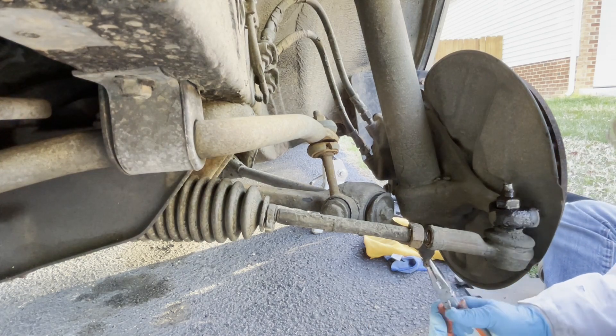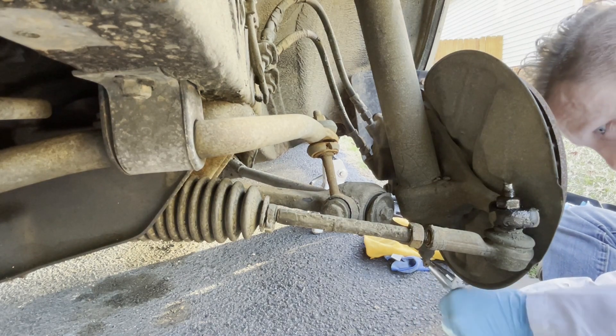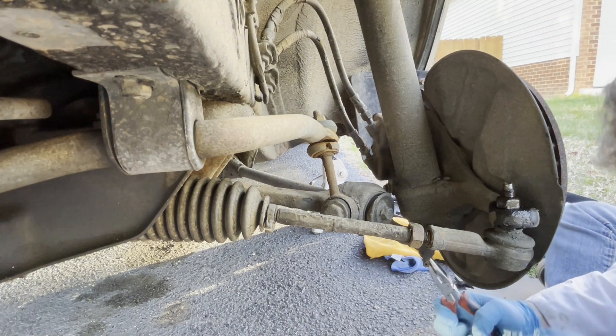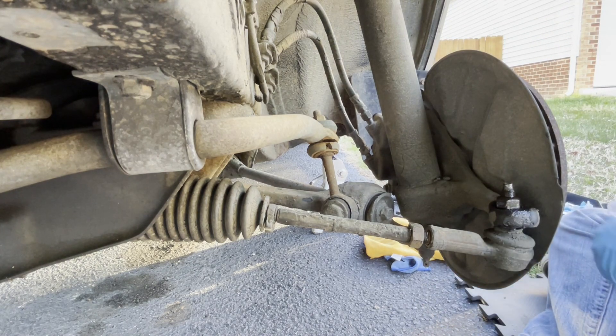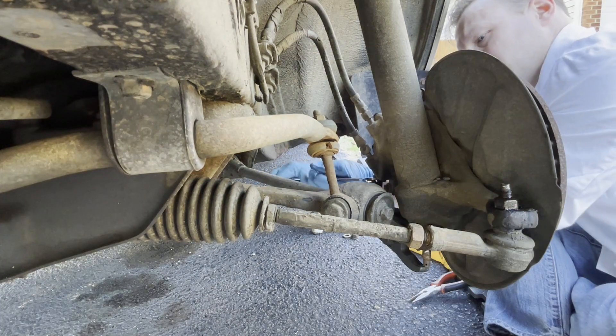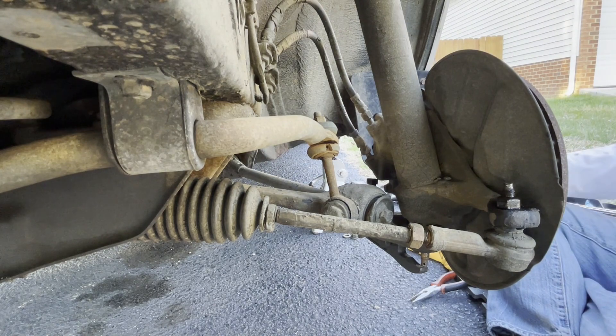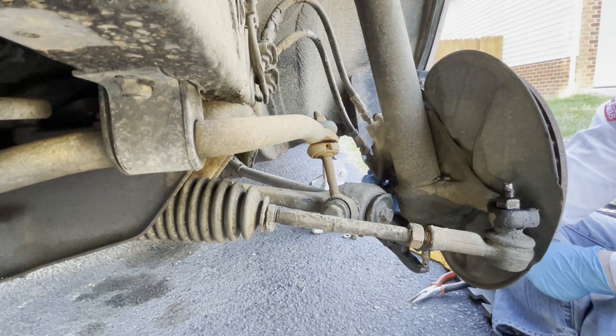I don't think I've ever used a sledgehammer to remove a cotter pin, but I'm not going to get up and go all the way back into the garage. That's a good little ball joint separator.